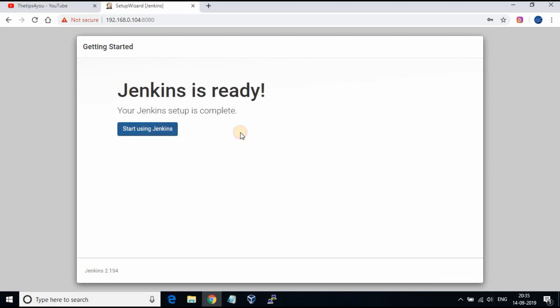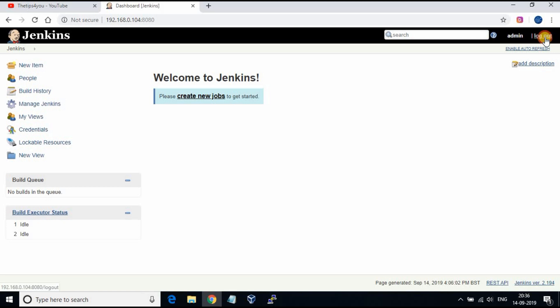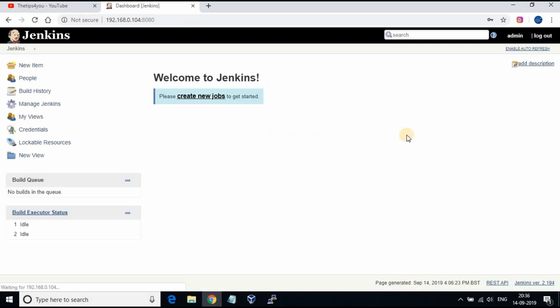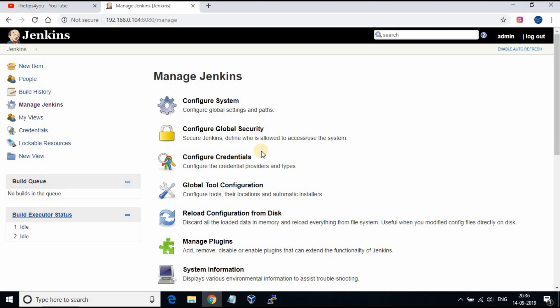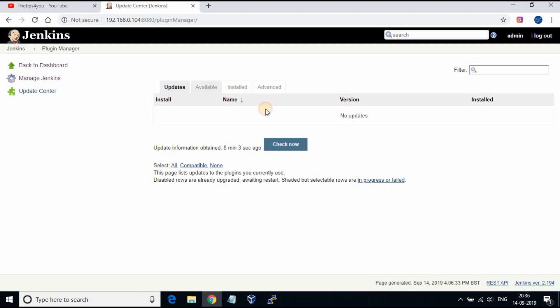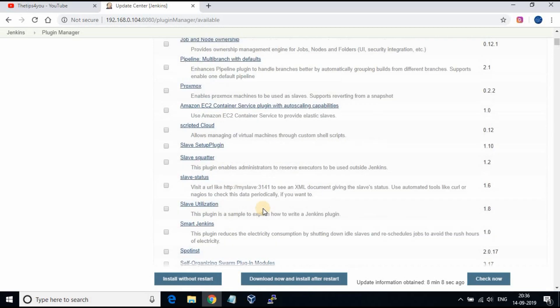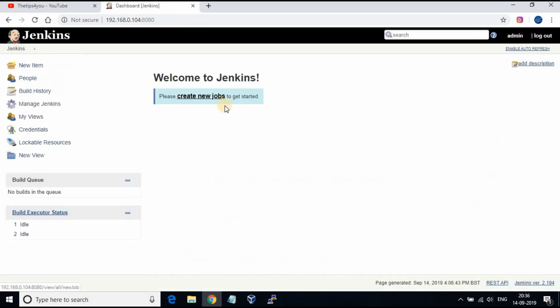Now we are done. Jenkins is ready — get started by clicking on 'Start using Jenkins'. You can go to Manage Jenkins, then Manage Plugins, and check the Available tab to see the installed plugins. You can also start creating new jobs by clicking on 'Create new jobs'. I hope this is helpful for you. Thank you for watching.